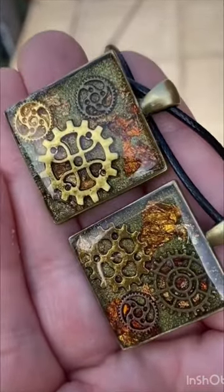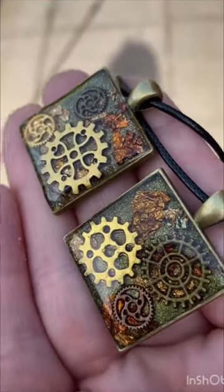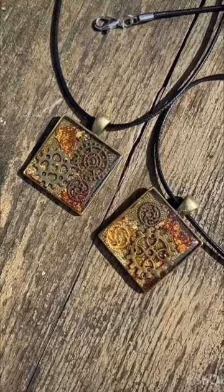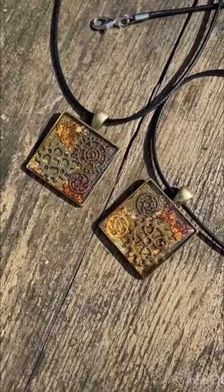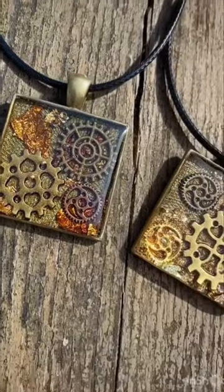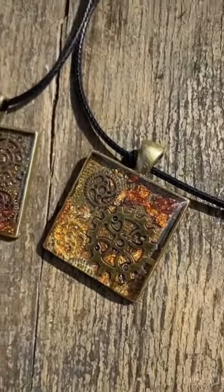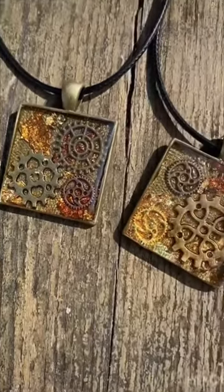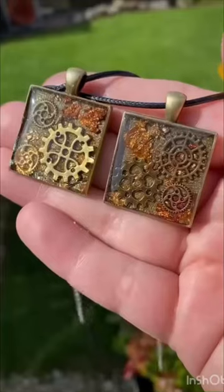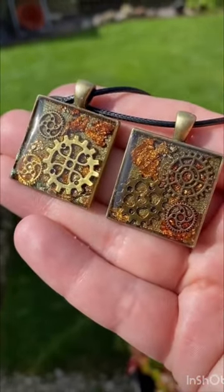Here is the final product once everything's cured and ready. I just added some necklace cord onto them and I think they came out really really cool — definitely very steampunk. I love the colours of the leaves and the cogs together, and I also love how the chameleon powder catches the light differently every time. If you enjoyed this video please like and comment, and thank you for watching!